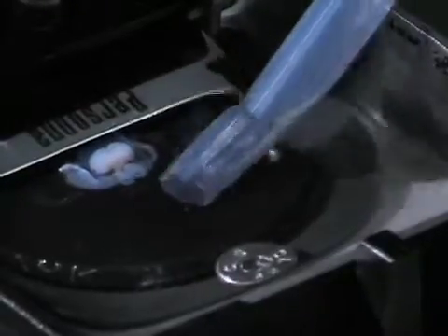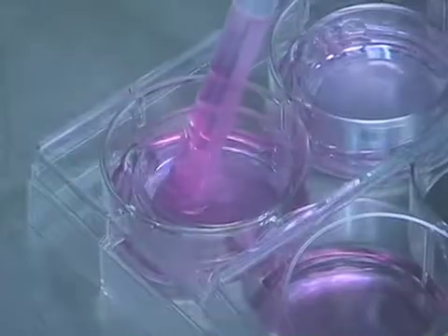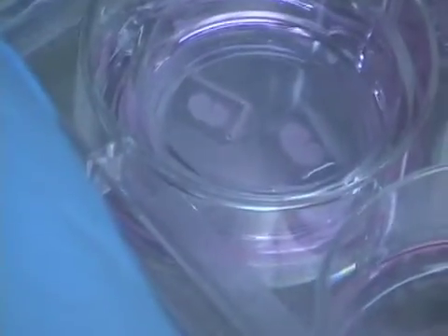This procedure involves dissecting the brains out, embedding them in low-melt agarose, then slicing them on the vibratome and taking your coronal sections and then placing them in the slice culture system.